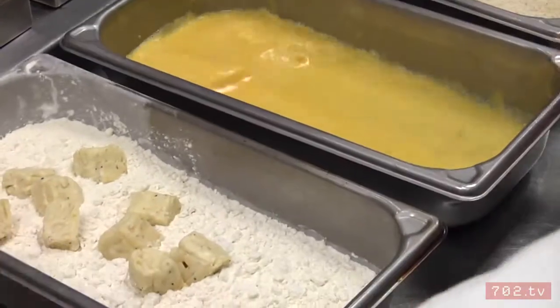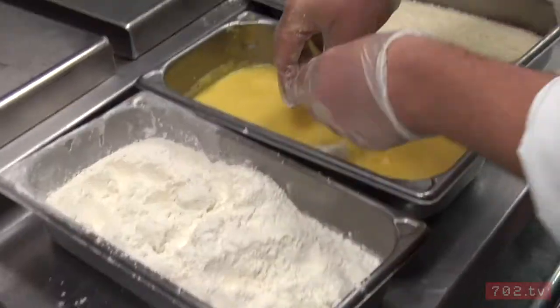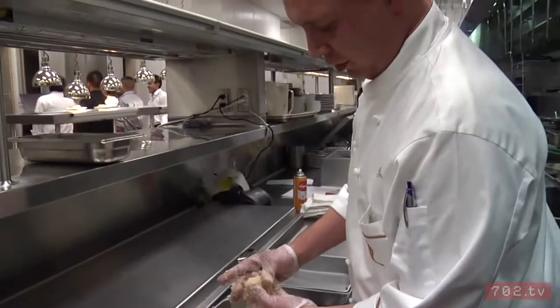Start in flour. You want to coat with the flour real well. Then right into egg. Then right into breadcrumbs. Make sure that the breadcrumbs have covered it all the way.